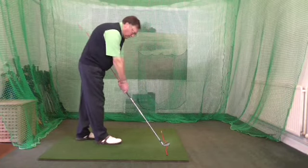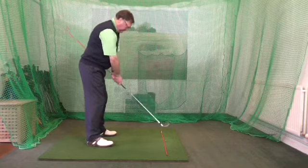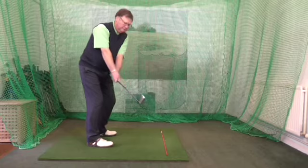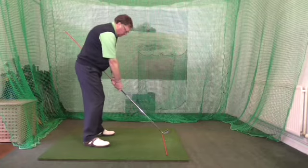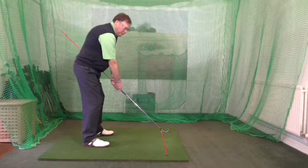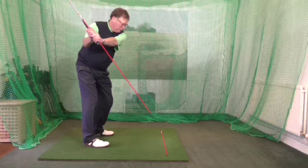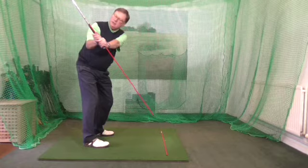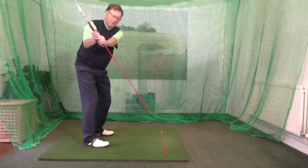I've got another alignment stick here representing the ball-to-target line. I'm going to hover the club over that line, take my stance, and work on upper body rotation in harmony with the arms. When we get to hip height we start to set the wrist, and as you can see the extension with the alignment stick is now aiming at the ball-to-target line at that point — that is the correct swing path, commonly known as the swing plane.